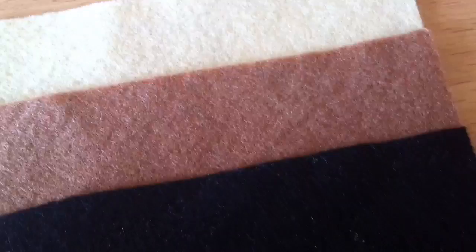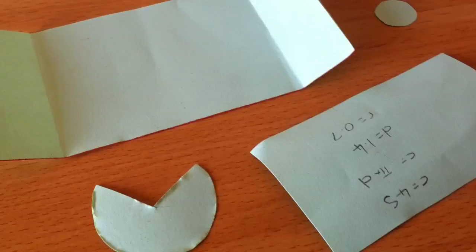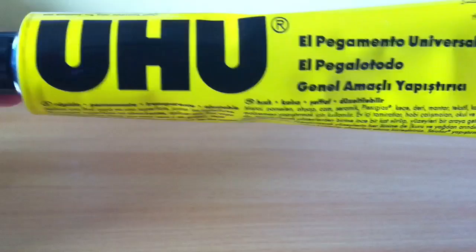To make this plush, you'll need felt in the colours tan, brown and black. You will also need thread in matching colours. The template, which you can download in the video description. Fabric scissors, a sewing needle and some stuffing. I also used glue in this tutorial to attach the hot dog to the bun piece, but that is completely optional and you can skip that if you prefer.